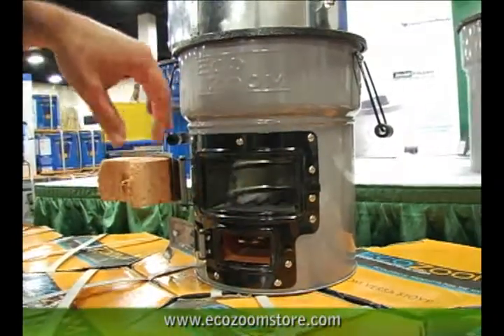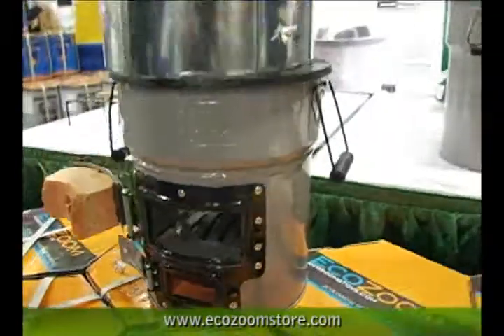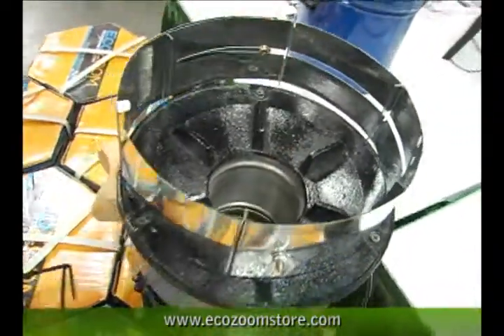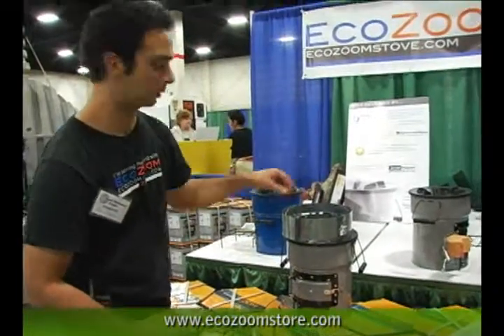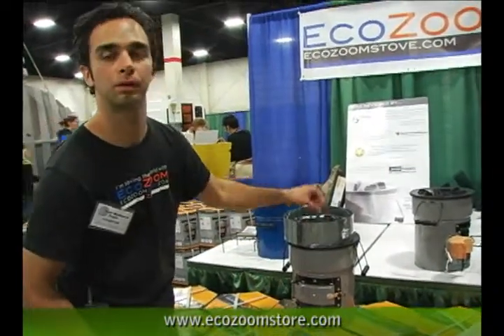It's reinforced with a cast iron top and a ceramic combustion chamber. The inside has a metal refractory liner which keeps all of the temperature inside. If I'm using charcoal I'm going to close the door, get my fire going, keep this door open for a draft, and then top load my charcoal.